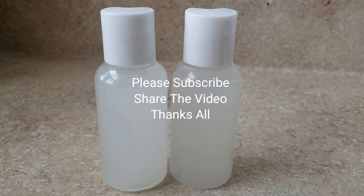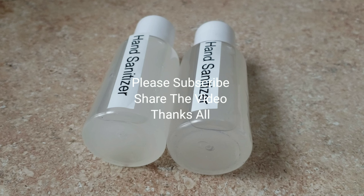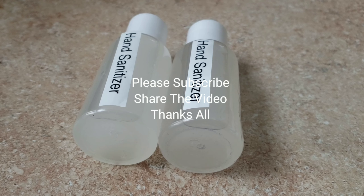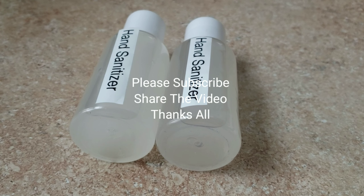You can give this to a friend, to your kids to take to school, or put it in their pocket. If you want to purchase, go to our online store and check the link in the information box. Please don't forget to subscribe. See you in the next video — love you guys, be safe and be healthy!